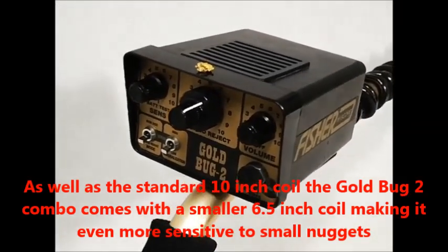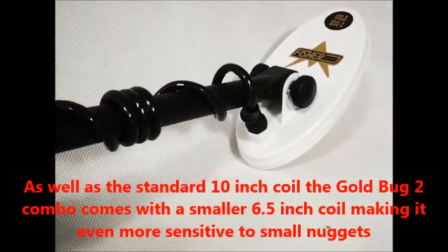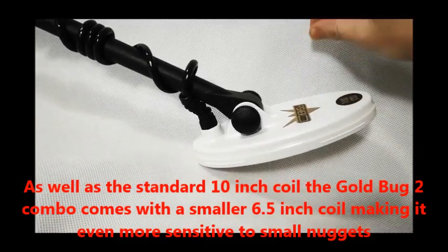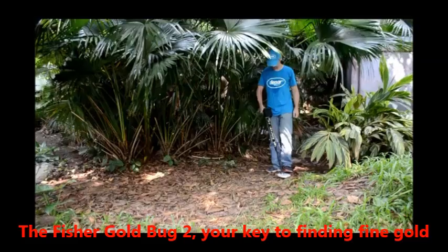As well as the standard 10 inch coil, the Goldbug combo also comes with a smaller 6.5 inch coil, making it even more sensitive to small nuggets. Fisher Goldbug 2 — your key to finding fine gold.